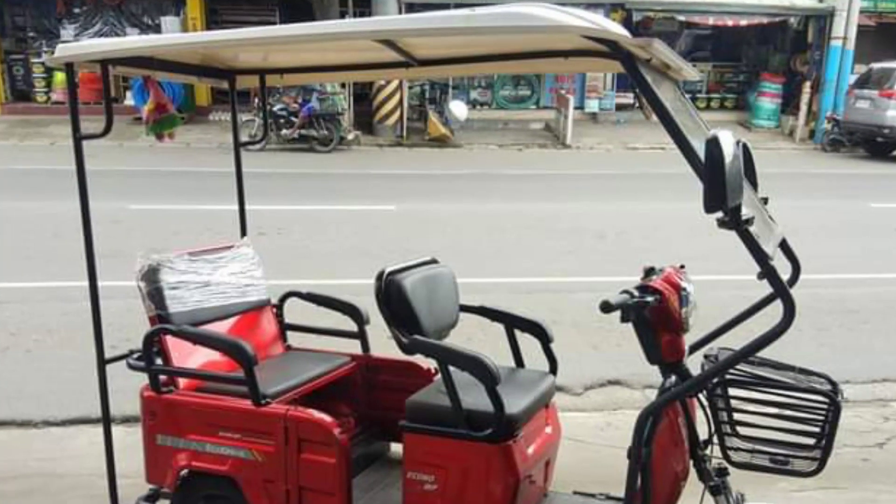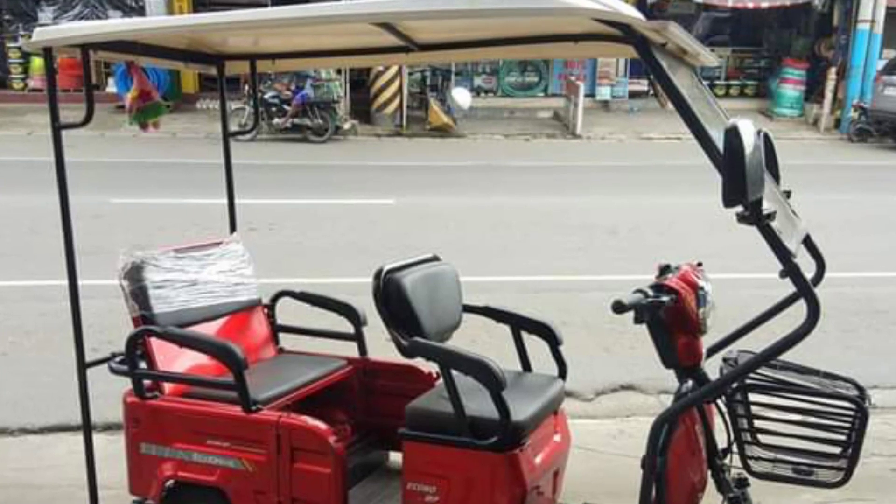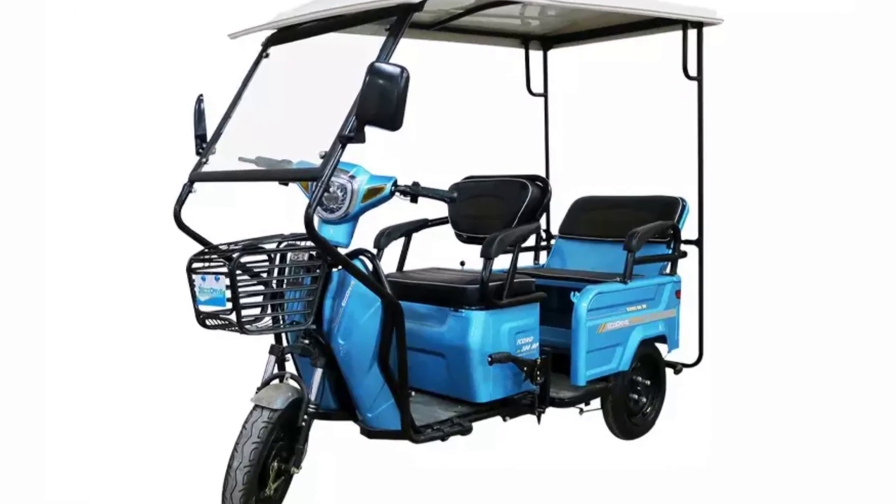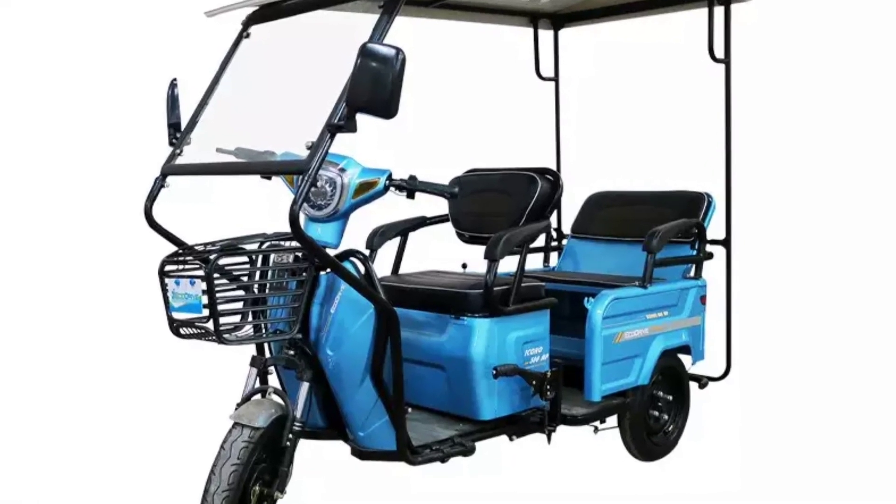740 mm width and 1050 mm height. The available colors of the Econo 500 MP — it has three color variants: red, sky blue, and grey.